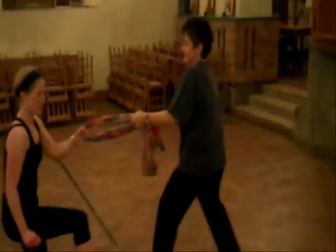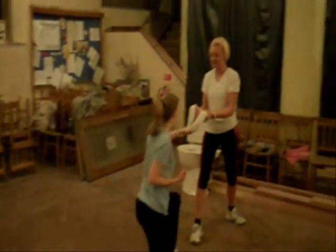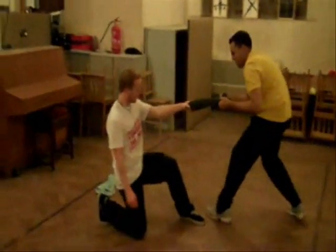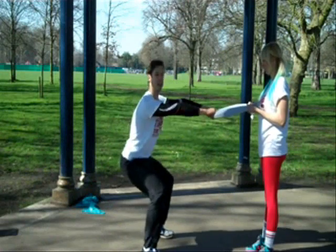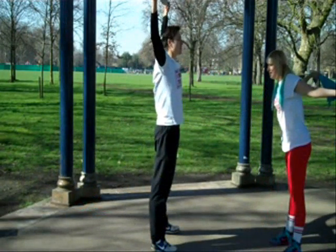Hey guys, Sam Feltham the fitness business dude here. I just wanted to welcome you to the boot camp owner's guide to pulling workouts. As you can see, my clients are absolutely ripping it up with the towel workouts that I've devised. In this eBook I've provided 12 workouts with four finishers just using towels.